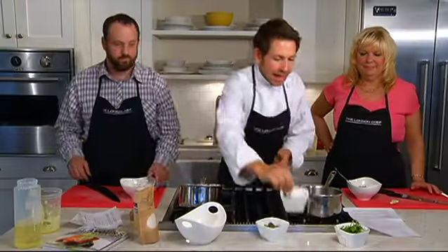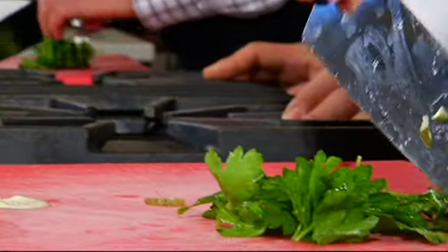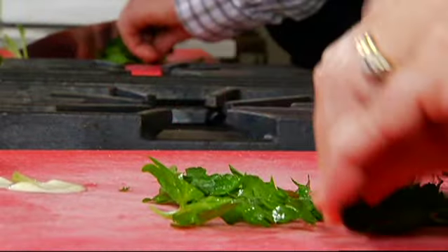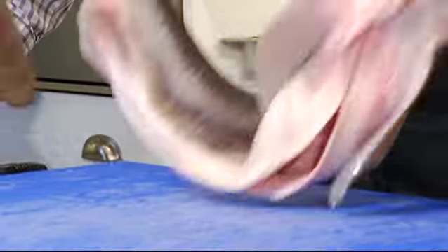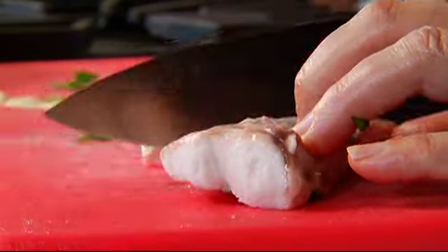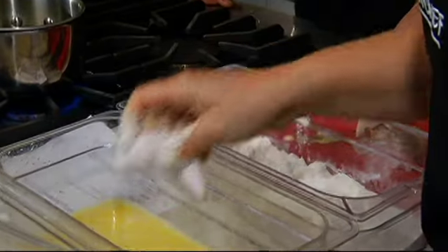And then we want some parsley — just chop that up and pop it in. Very nice. We have our tartar sauce. Now we need to make the fish. Dan preps it for us — cut the eggs a little bit, then dredge it in flour, egg, and panko breadcrumbs. I felt like I took the early lead with the egg, but Karen with the kung fu grip and the panko breading, I felt like you outpaced me, Karen.